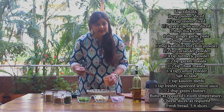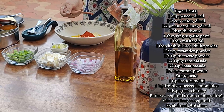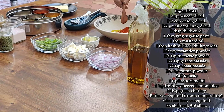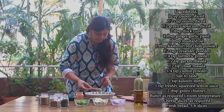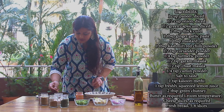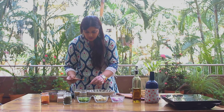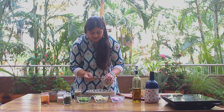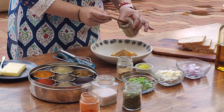We will add 1 tbsp Kashmiri red chili powder — this will give a beautiful color to our Paneer Tikka. And with this, we will add 1 tbsp coriander powder, 1 tbsp turmeric powder, and 1 tbsp garam masala. And with this, we will add 1 tbsp chaat masala and 1 tbsp jeera powder.